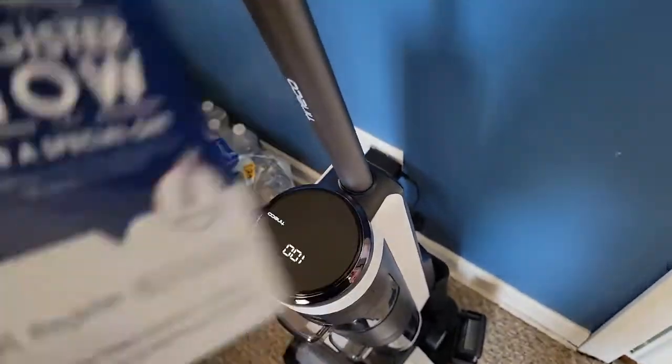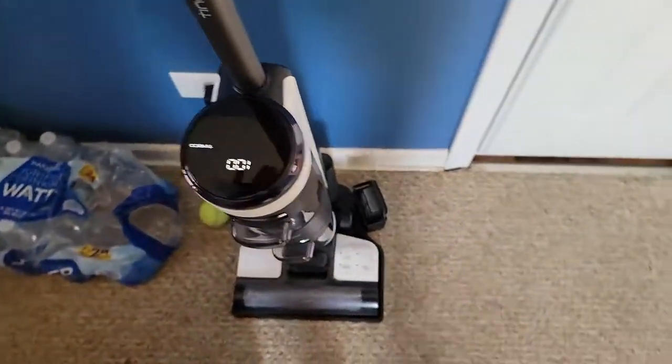It says 'Charging has commenced' — so it tells you when it's charging. Okay, backing up a little bit. I'm looking at the three modes again.